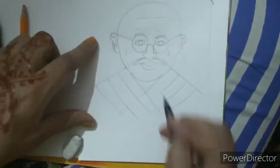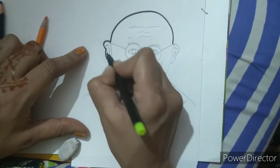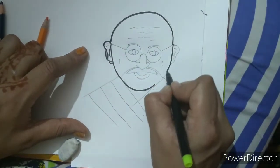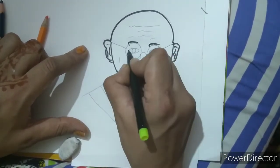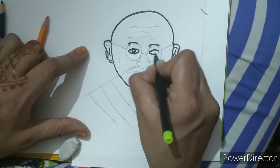Now we are going to do the sketch pen. I will do the border like this. I will draw some lines here and put a little white part in the eye to give it detail.